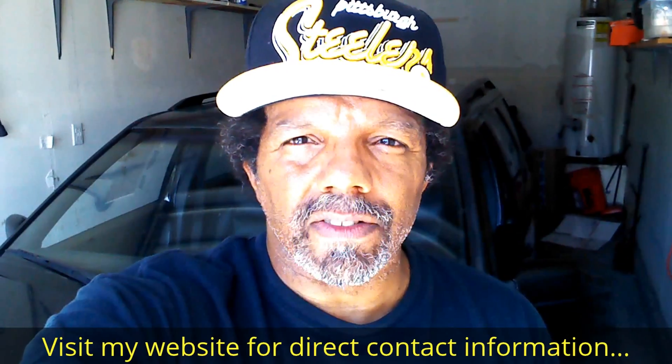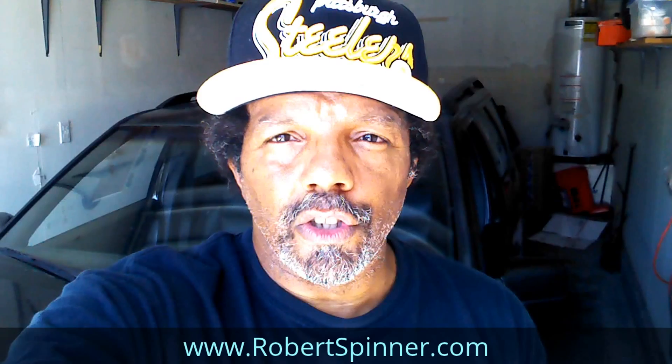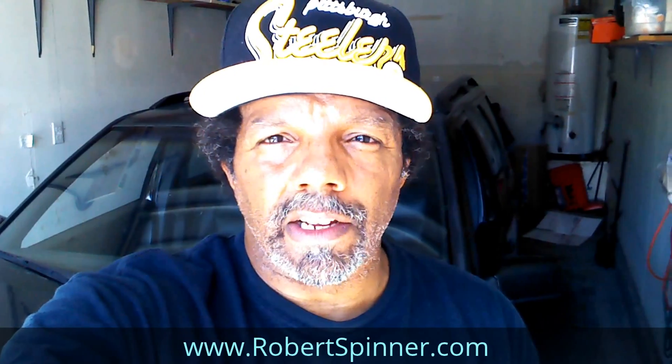Hi, my name is Robert. This video is designed to give you step-by-step detailed instructions on completing the task at hand. Please read the comments in the about section of this video — it has valuable information and updates. My YouTube channel has a disclaimer video that I encourage you to watch.